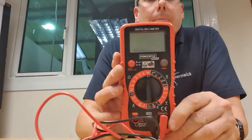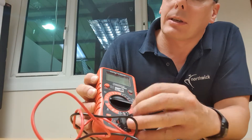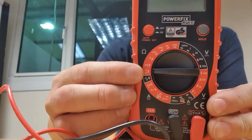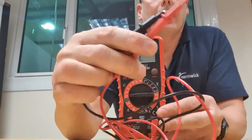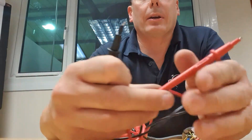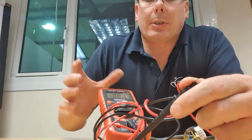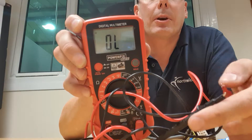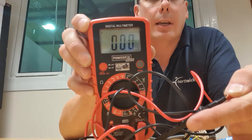This is a regular multimeter — the sort of thing you might pick up in a hardware shop. I'm going to set it to its continuity setting, which is here where we've got the beeper, and turn it on. When the probes are not connected, it says OL — out of limits — and when I connect the probes together it beeps and shows zero on the display. When I open the connections it goes back to OL.